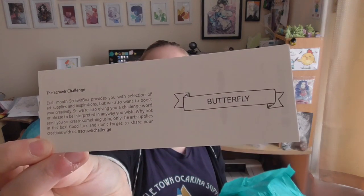And then you get a Scrawlr Challenge card which says: each month ScrawlrBox provides you with a selection of art supplies and inspiration, but they also want to boost your creativity. So they give you a challenge word or phrase that can be interpreted in any way you wish — why not create something using only the supplies in this box? October's challenge word was 'butterfly.'